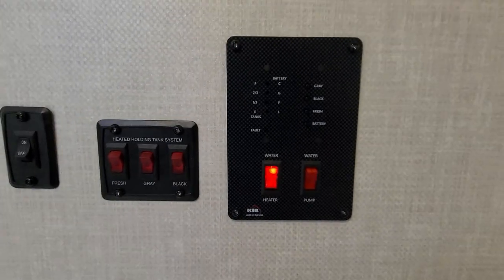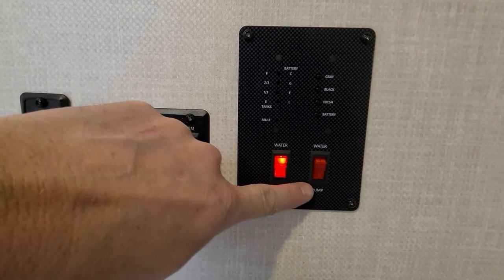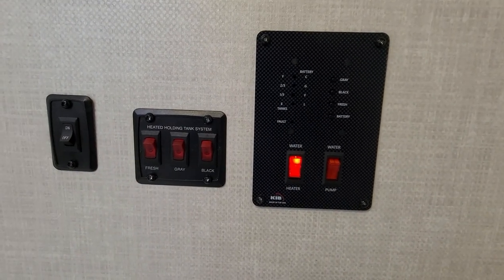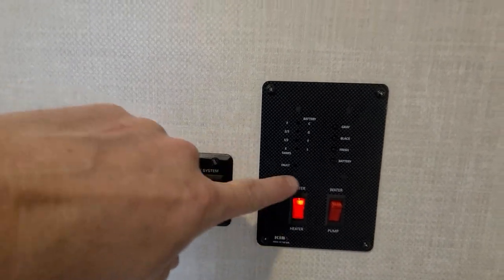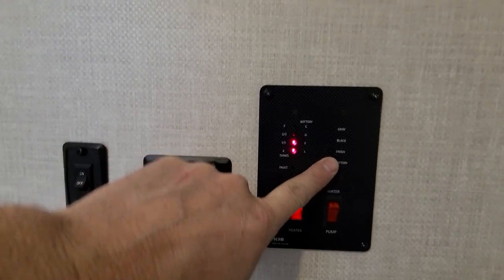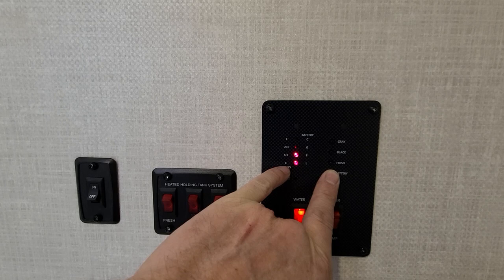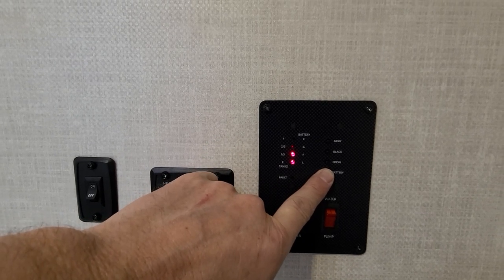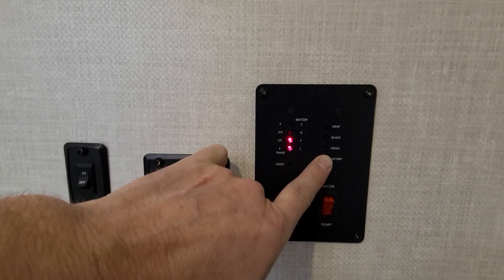This control unit took some figuring out. For the water pump: it needs to be on when using the onboard tanks, but if you're hooked up to a city water connection outside, you don't need the water pump because it already has pressure. On the battery indicator, pressing the button shows F for full, L for low, and C which I assume means charging — which makes sense since it's on solar and plugged into a pedestal. I'm not sure what G stands for.